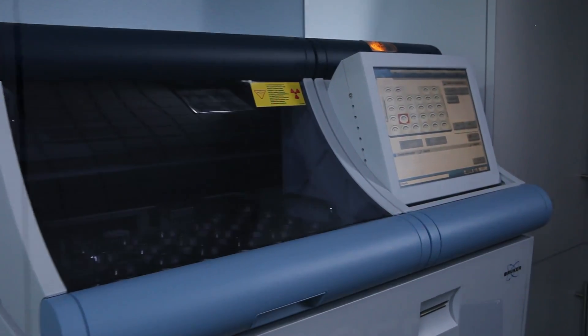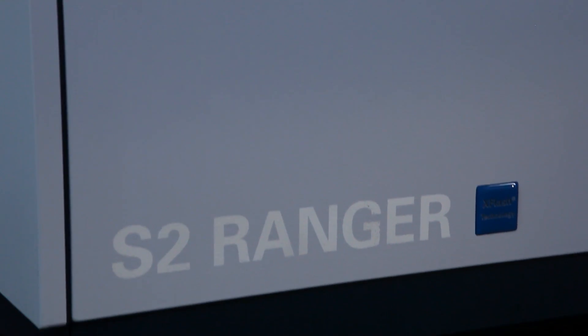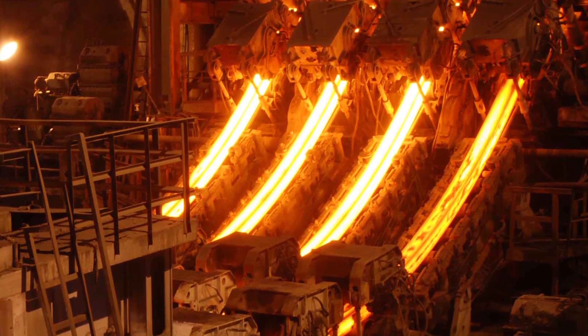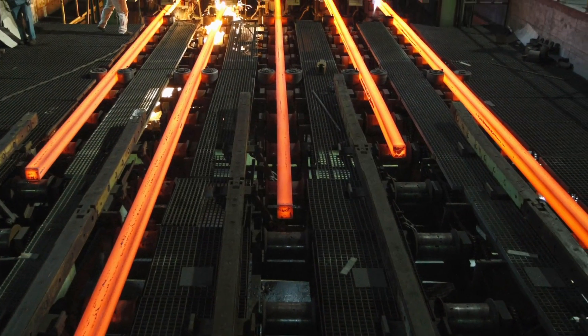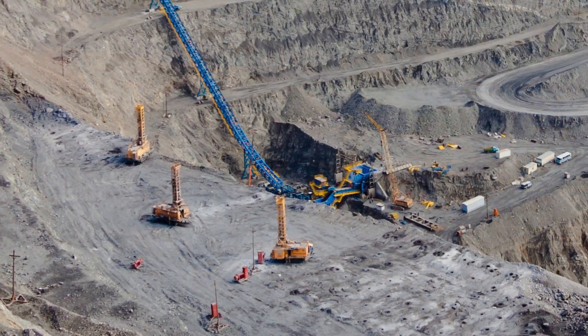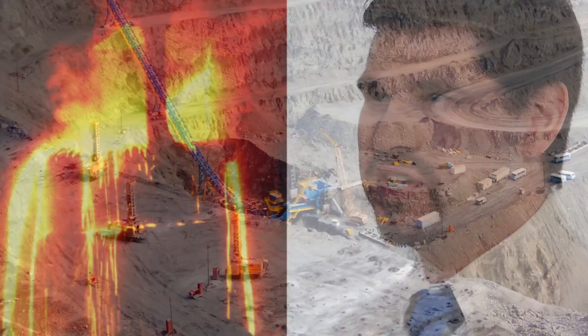One of my main responsibilities with Bruker is to install the S2 Ranger at customer sites. Within a few hours, I can have the instrument working and have the customer running samples. This instrumentation works great in the harshest environments — environments that have temperature change, where it's dusty, and where there's a lot of vibration. But because of how well the S2 Ranger is built, it can withstand these conditions and still give you reliable results.